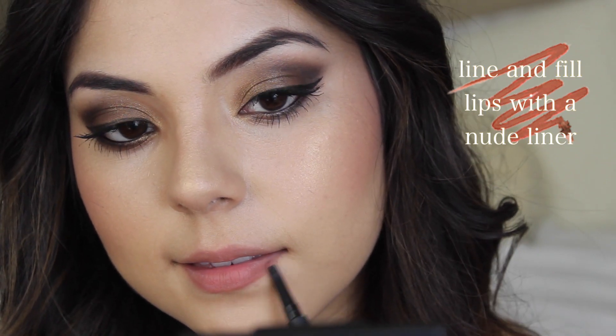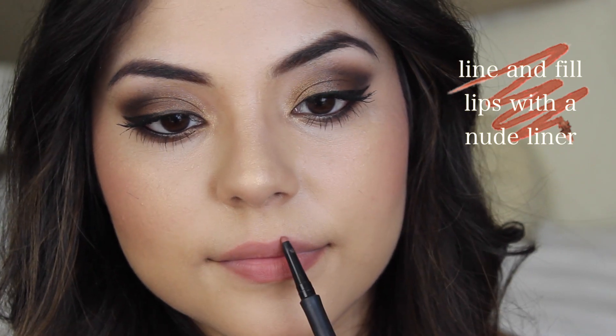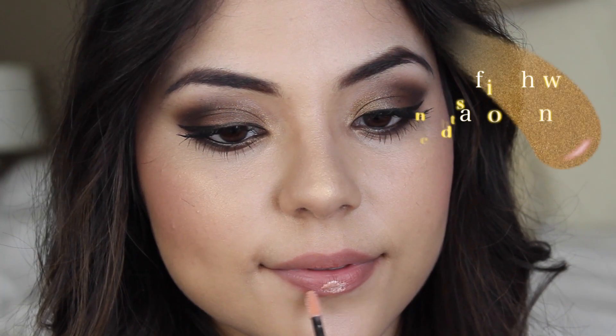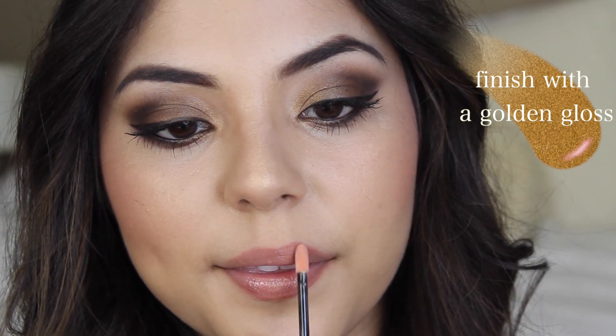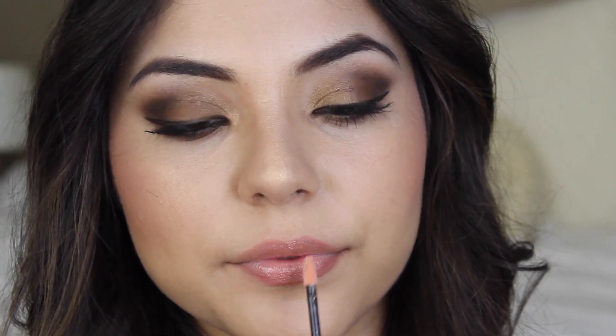For the lips we're going to line and fill them with a nude colored liner, and then you can either keep this look matte or apply a gloss. I'm applying a golden gloss over the top just to give it a fuller, more plump look — applying the lip gloss in the middle of my lips and spreading it throughout. After that the look is complete, so I hope you guys enjoyed this video. Let me know what you think in the comment section below.